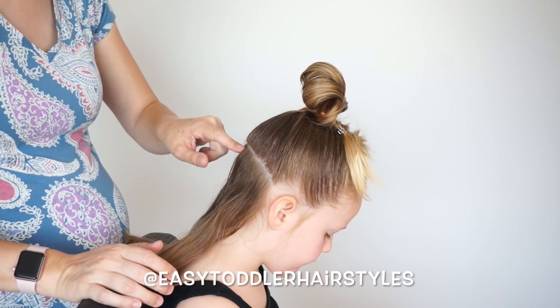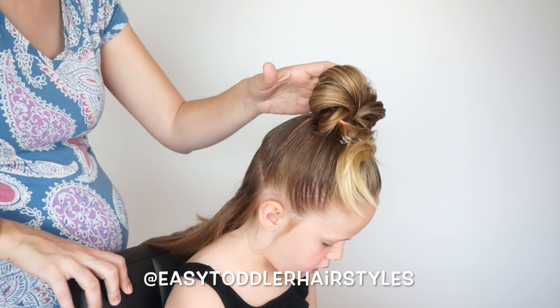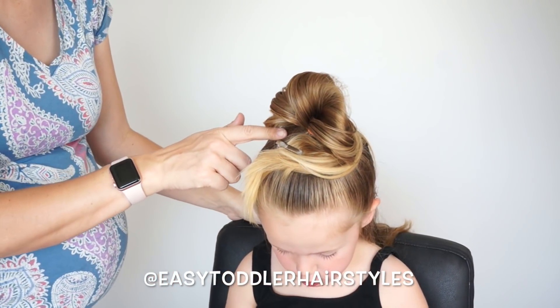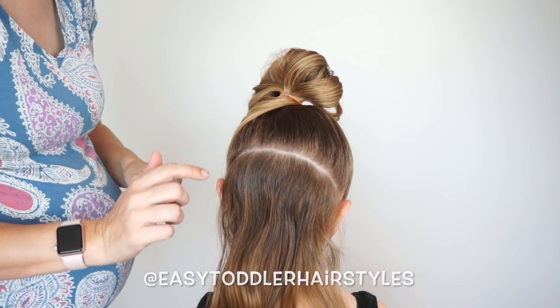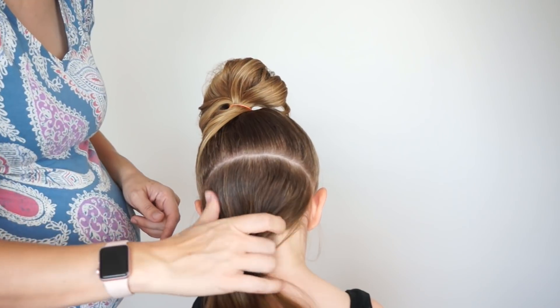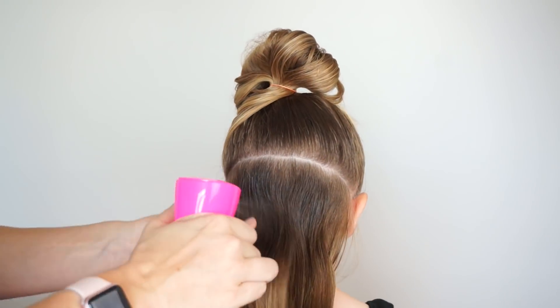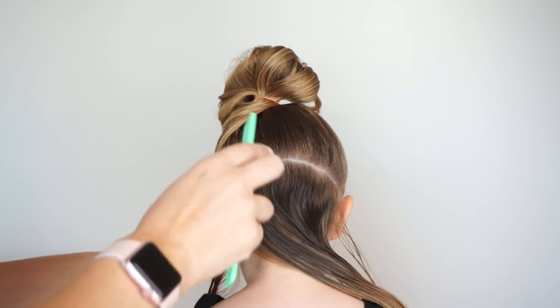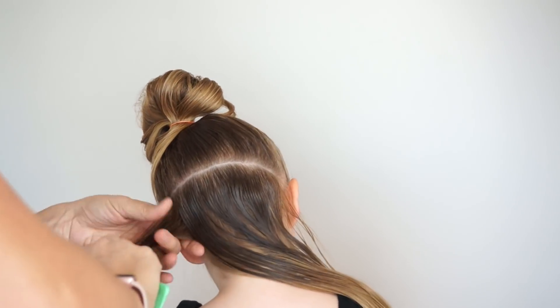For this style you're going to have an area in the back parted off. The rest of the hair I'm putting up high on the top of her head so it's out of the way. This part in the back is going to go from ear to ear, about the middle of her ear in the back. So I've got probably a fourth of the hair in this back section. I'm just going to wet it down, comb it out, and then we are going to start adding our ponytails.